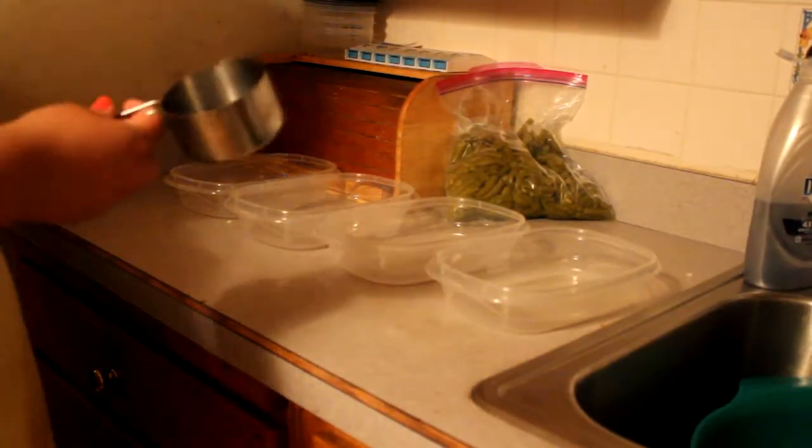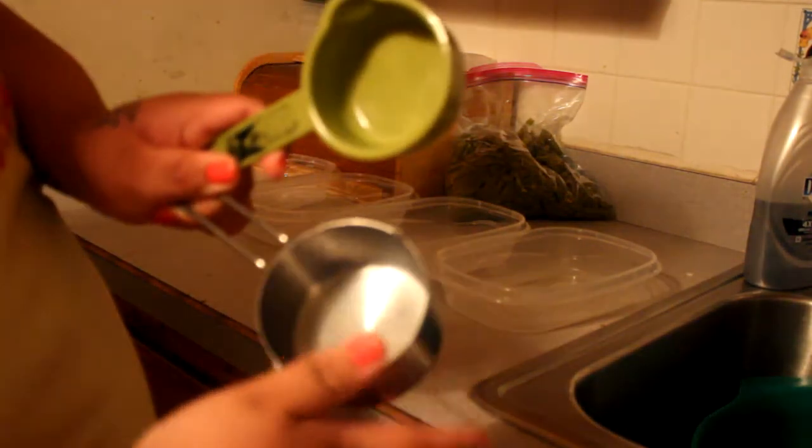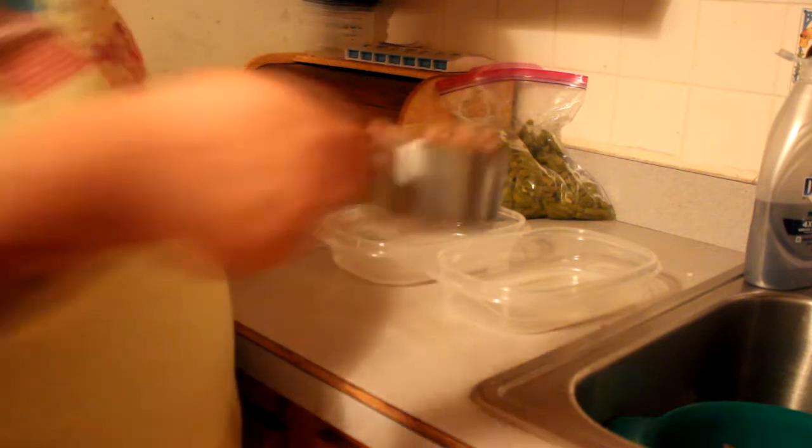I just went ahead and flipped the sweet potatoes and put them back in for another 20 minutes. Then I got two measuring cups out — one is half a cup and one is one cup. The one-cup measure we'll use for the meat and the half-cup for the sweet potatoes. I also had a bag of green beans in my fridge, so I just went ahead and put a cup of green beans in with my meals.